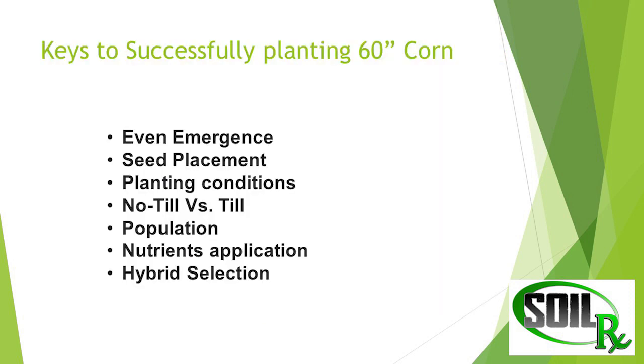Some of the keys to making this work: first off, seed emergence. Plant emergence is always crucial, but it's really, really important to have it all come up at the same time when we're in 60-inch corn because you've got your corn plants so close together. Then we get into seed placement — it's even more crucial to have proper seed placement. You want to make sure planting conditions are almost as perfect as possible.